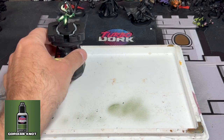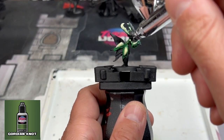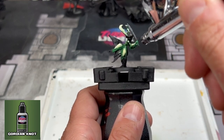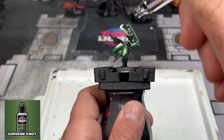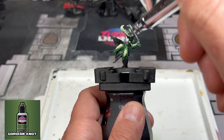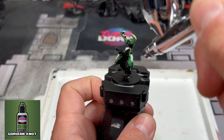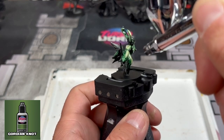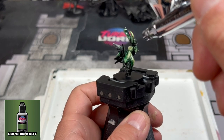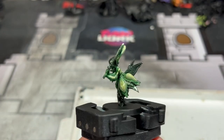Now to blend them all together, we're going to take an airbrush and use some Gordian Knot — it's a metallic green from Turbo Dork, which are fantastic. We're going to spray that entire area. The reason we're doing this first is because it will obviously get all over the black portion of the face and other areas, so we're doing this before those steps. Once you're done, it should look very blended in.